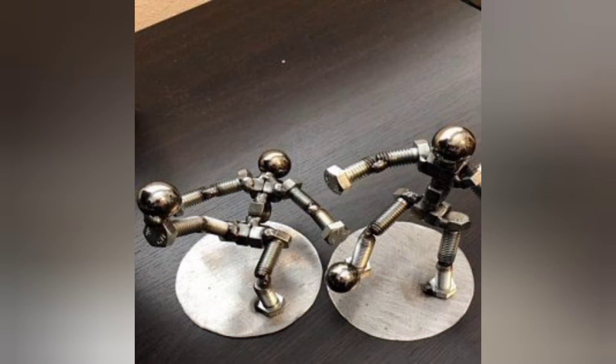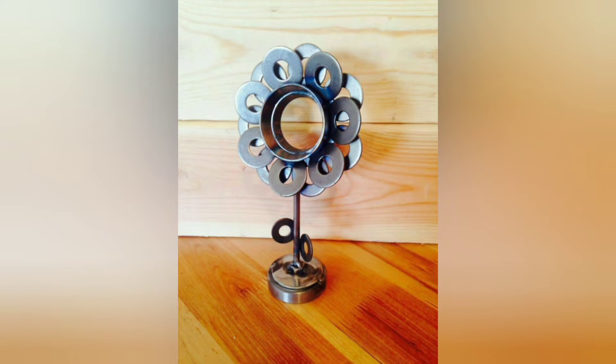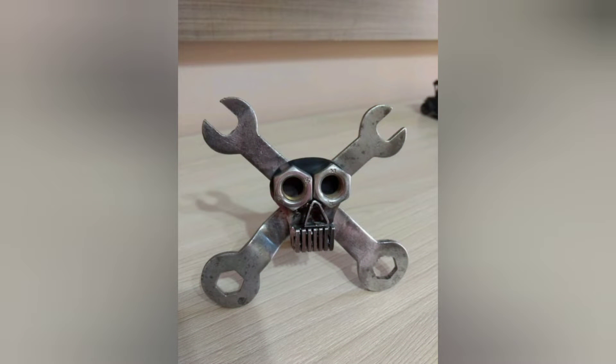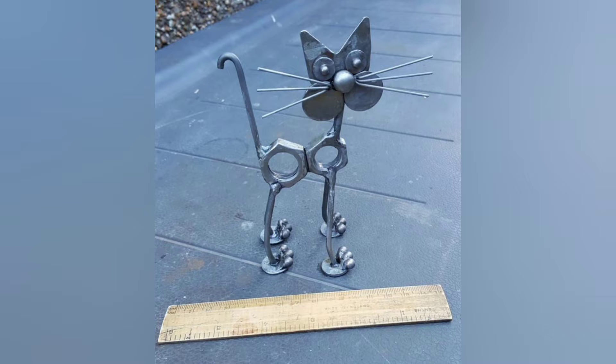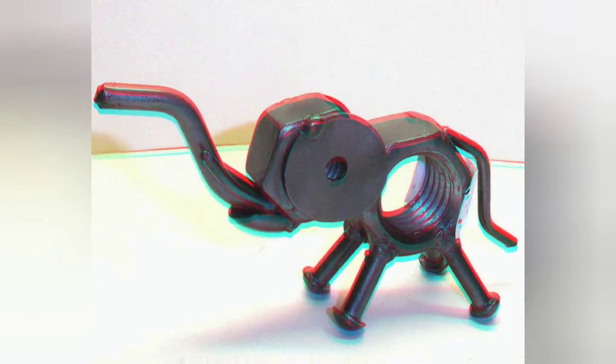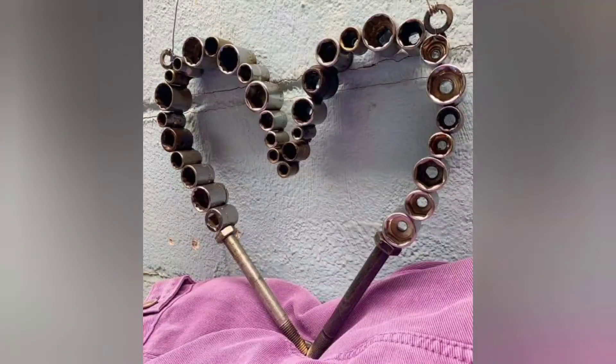Embarking on welding projects for beginners is an exciting journey filled with creativity and learning opportunities. By starting with simple animal and bird sculptures, beginners can develop their welding skills while creating charming decorations for their homes and gardens. With practice and dedication, the possibilities for welding projects are endless, allowing beginners to explore their creativity and unleash their artistic talents.